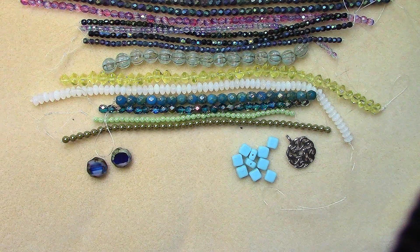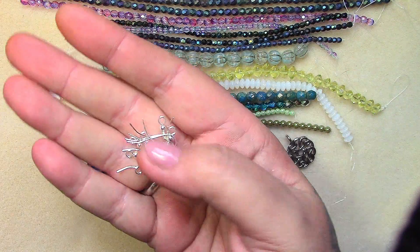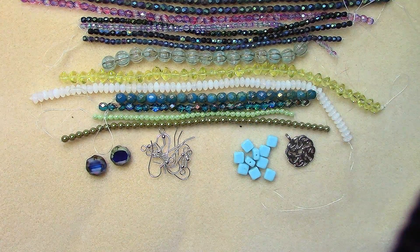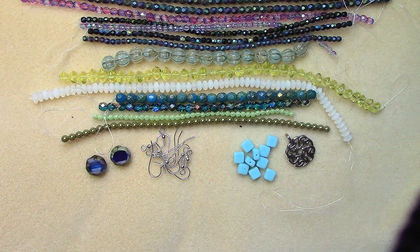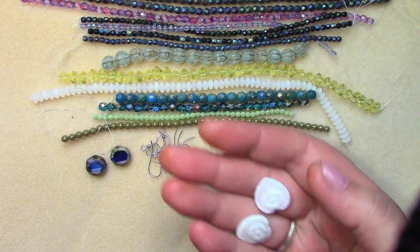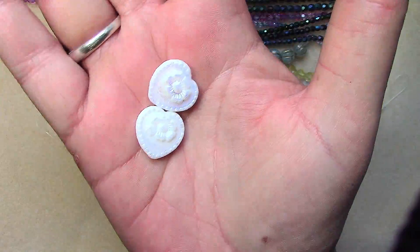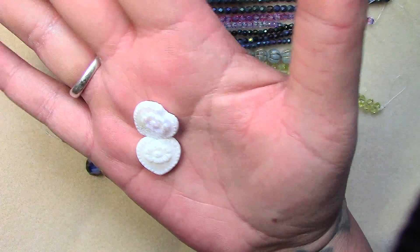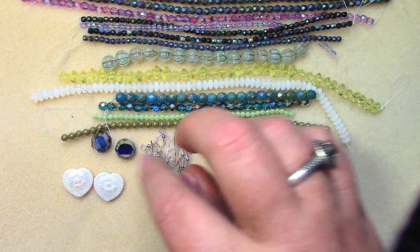Brass ear wire with ball, silver plated, six pieces — that's three pairs. Typical ear wire with the ball; brass is a base metal. And 18 millimeter vintage style Czech glass heart, Opaque White Rainbow Iris, two pieces — I love the white rainbow iris. Look at those, aren't those gorgeous? They remind me of snow — just freshly fallen snow. We've gotten these hearts before in different colors and finishes; they're like folk art.